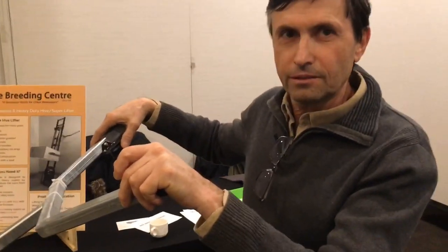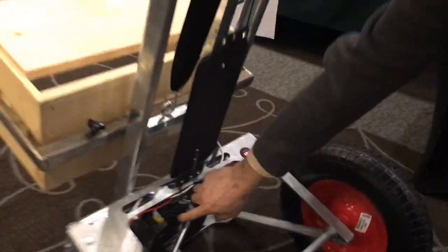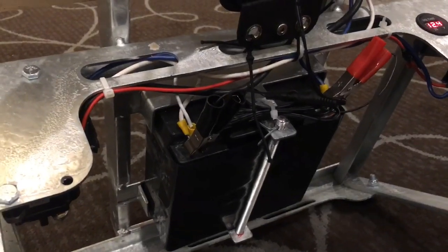Can you show the power source you have? Yeah, it's a battery — 12-volt, 22 amp. It's rechargeable and runs continuously all season by solar panel.